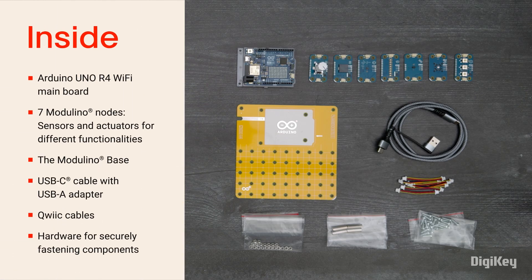Inside the box, you'll find the Uno R4 Wi-Fi mainboard, 7 Modulino nodes, the Modulino base, a USB-C cable with a USB-A adapter, quick cables, and hardware.